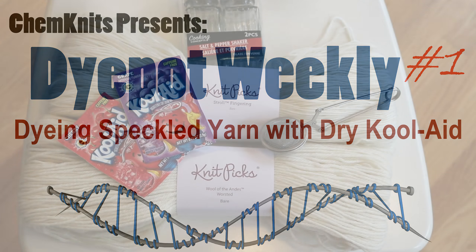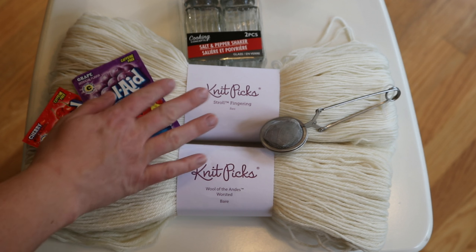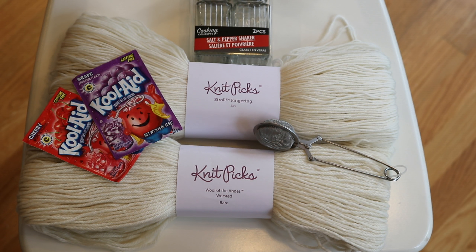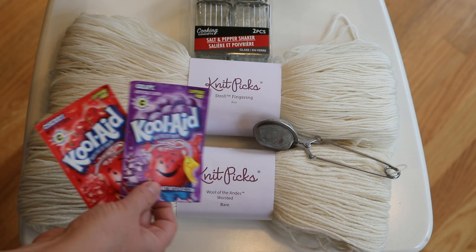Hi, I'm Rebecca from Chemnitz and welcome to the first ever episode of Dye Pot Weekly. By popular demand, in this first episode I am going to create some speckled yarn using two different colors of Kool-Aid and either this tea strainer, or maybe these salt and pepper shakers, to apply the Kool-Aid powder to the yarn. But first I want to dye the entire skeins blue using some Kool-Aid Bursts to give us a nice base color before I start adding the speckles.